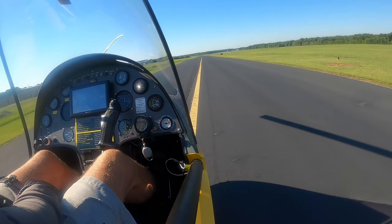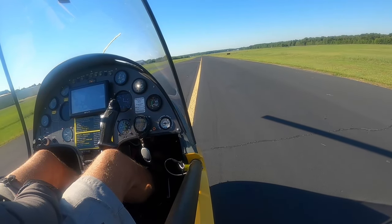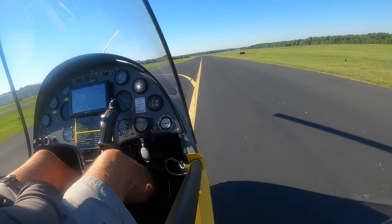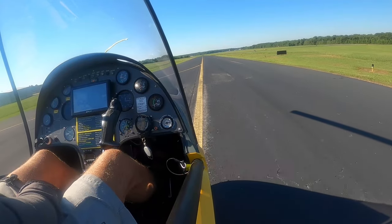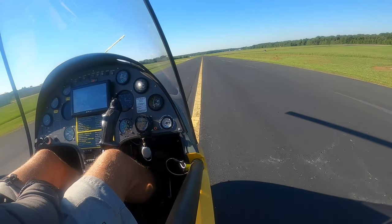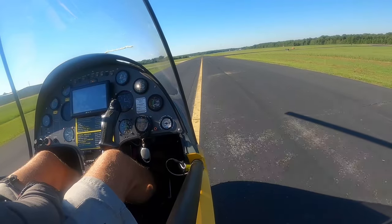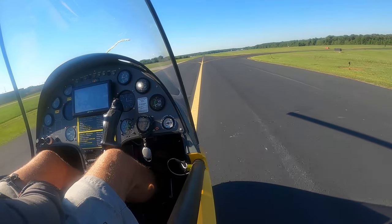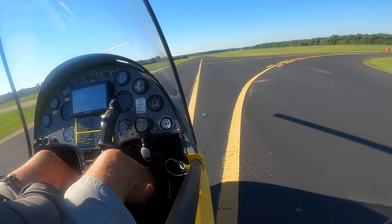As soon as you release the mechanical pre-rotator and move the cyclic back, your rotor blades are going to slow down immediately, because you don't have any airspeed through the rotor blades to spin them up. One exception: if you have a strong headwind of 15 to 20 miles an hour, when you move the cyclic back after pre-rotation you can just sit there and the blades will come up to speed on their own, because you already have airspeed from the wind — you don't need ground speed.